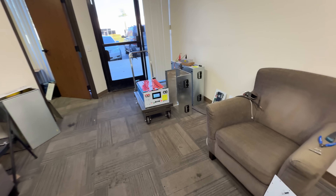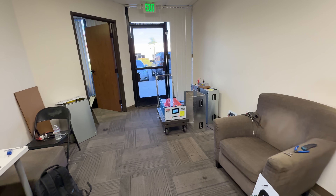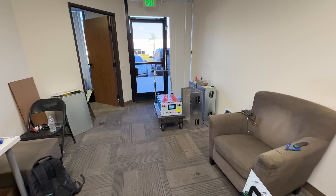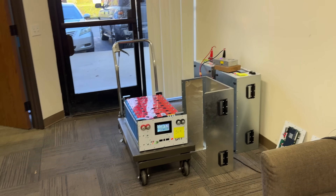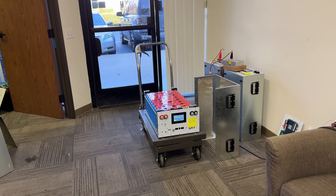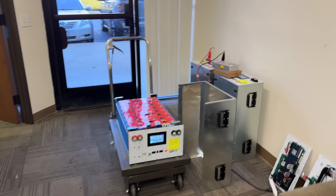Depending on what level of DIY you want to do, we have options on our website to help you build a battery cheaply, save money, learn skills, and set yourself up with a battery system that can save money or give you independence from the grid — whether from blackouts, brownouts, or whatever else is happening. Thanks for watching, we'll see you in the next one.